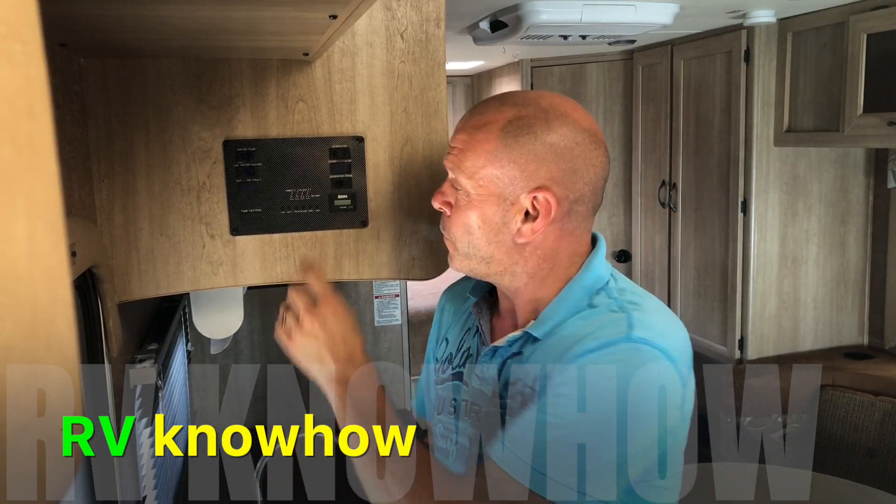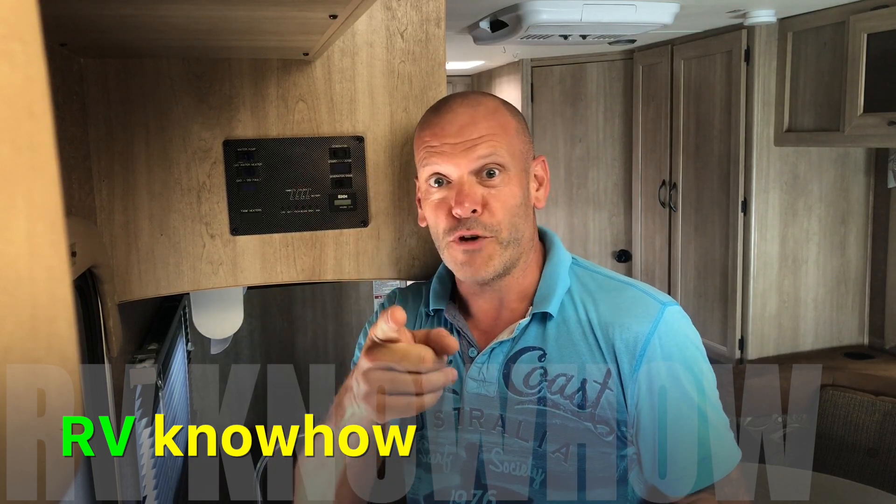Hi guys, are you frustrated when you empty your black tank and it still shows full? We've got a trick that might help you out coming right up.